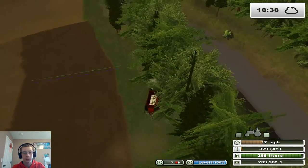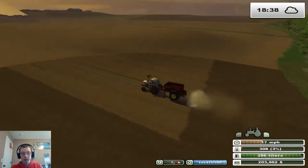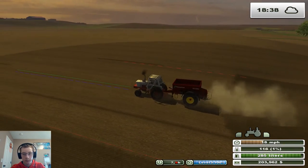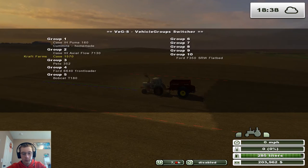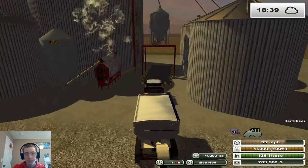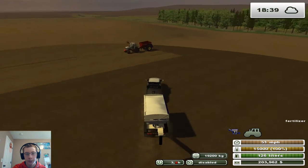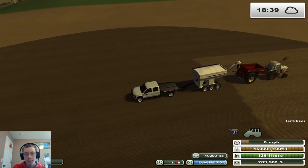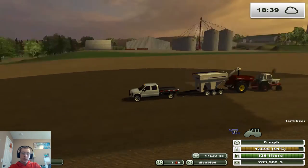Maybe get the other part of the Merit that we bought — we can get the lead section of it. Alright, so this is full. I'm not trying to dump the fertilizer there, I'm just driving under it. So let's get this refilled.